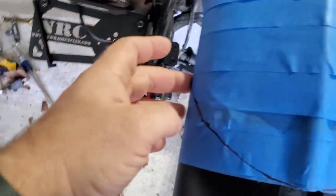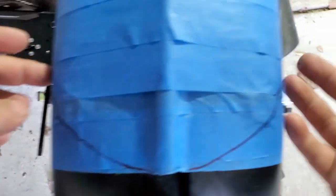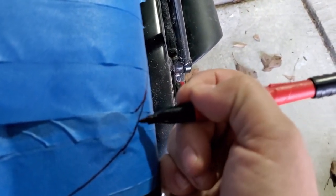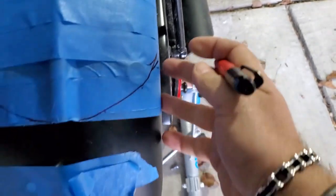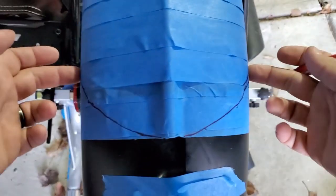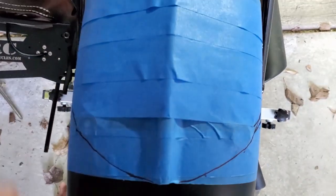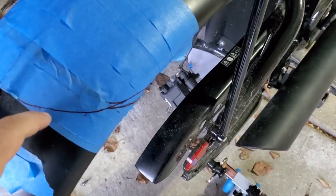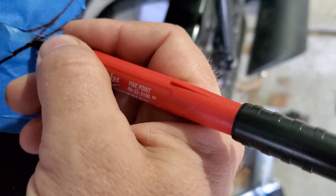Here I can already tell that I'm going to have to bring this down a bit. I can always dial it in as I'm grinding it away — I just can't add material — so it'll be important to make sure that I'm coming off the line and keeping this something I can correct on the fly.